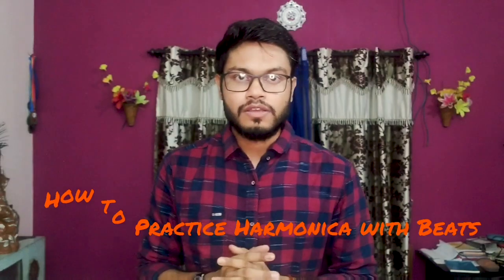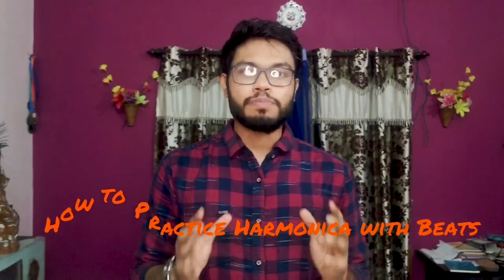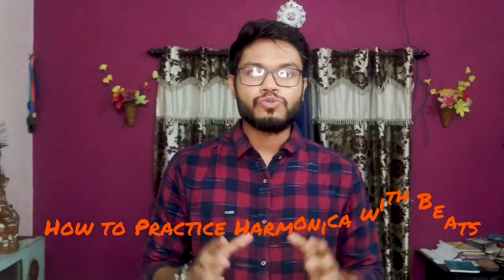Hello friends, I am Shubham Mukherjee and this is my first YouTube tutorial video. Today I am going to give you some exciting lessons on harmonica. My topic is how to practice harmonica with the beats, which will help you to grow your inner sense of rhythm.